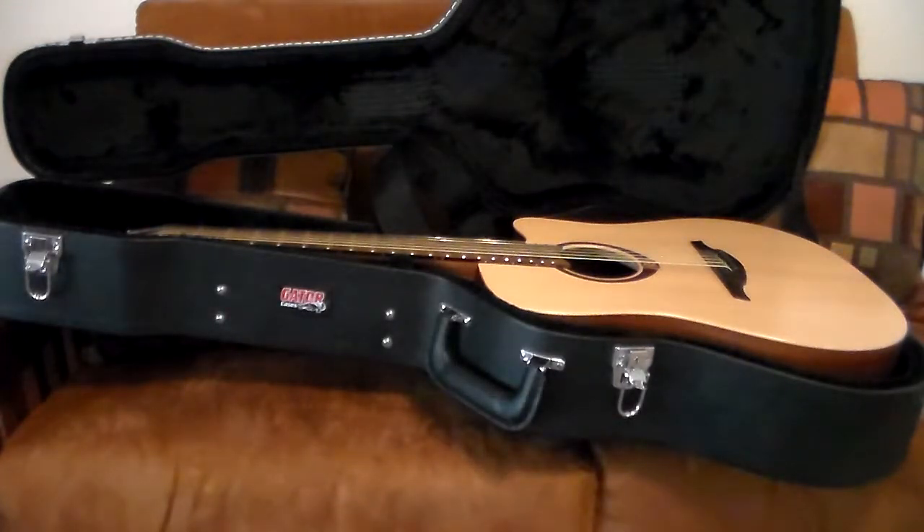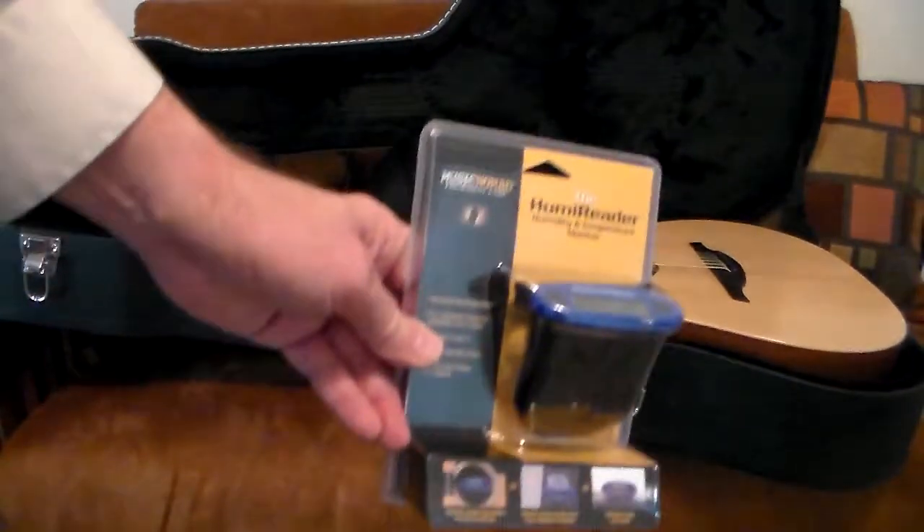This is especially true for acoustic guitars, but also for electrics — especially ones made out of better woods. The more expensive the guitar, the more important it is to manage humidity. So how do I measure the humidity and temperature inside my guitar case?